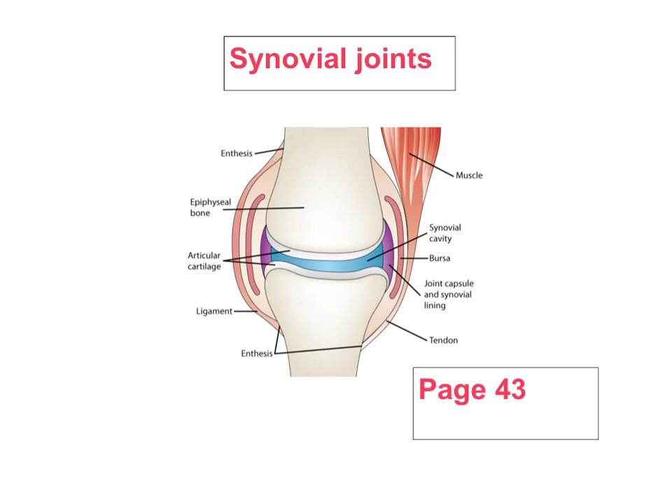We're going to look at synovial joints. These are freely movable joints in the body that allow us to have movement and to do our sport. The only limitation in the range of movement is the bone of the joint and the ligaments that hold them together.